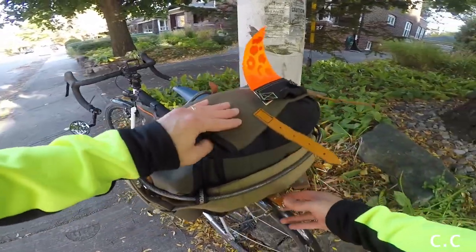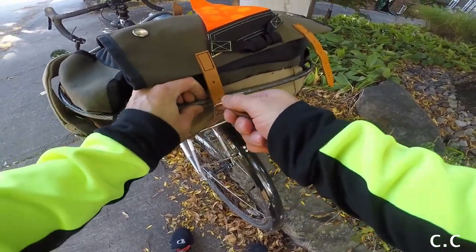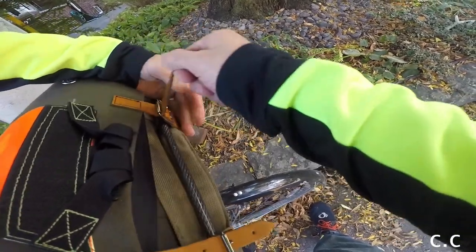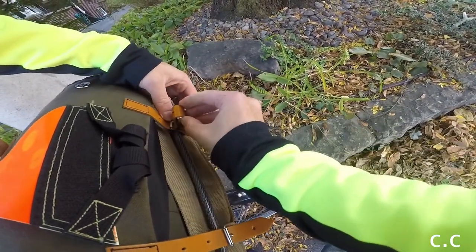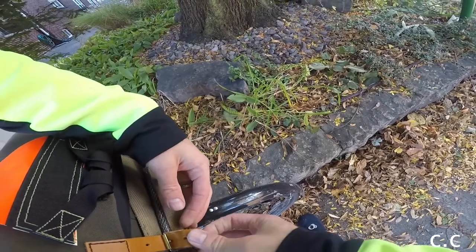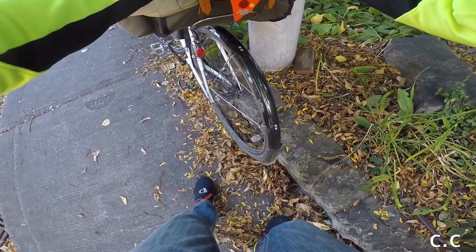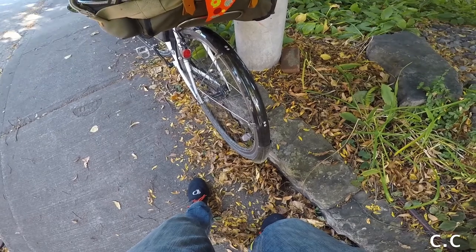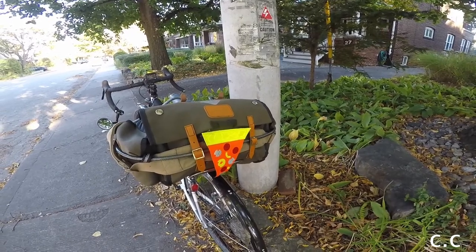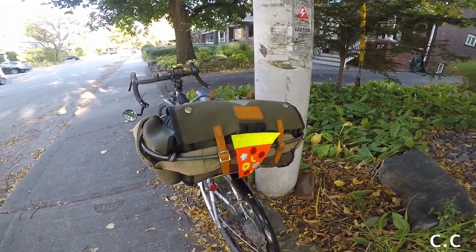Sometimes if you have a lot of squishable things like clothes, you can partially close it and then cinch it tight — that's a good technique. Overall this bag is fantastic. If you're interested in this specific bag or this style, subscribe or check my videos — part three of this mini series will cover this style of bag and some alternatives.